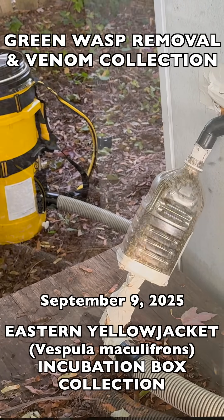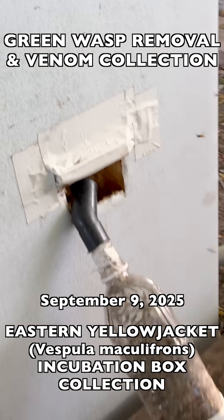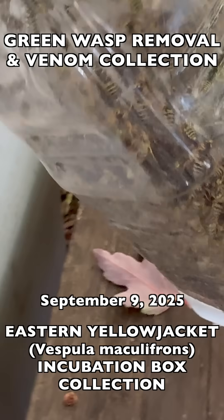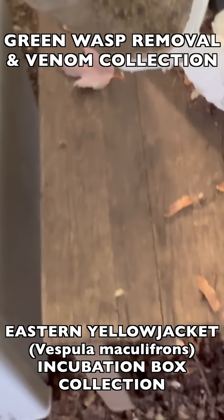Here we're in our vespiary collecting thousands of very aggressive Eastern Yellowjacket wasps from a large incubation box that's filled with multiple relocated nests, some of which have combined into one large super nest. We raise these wasps for venom immunotherapy collection.